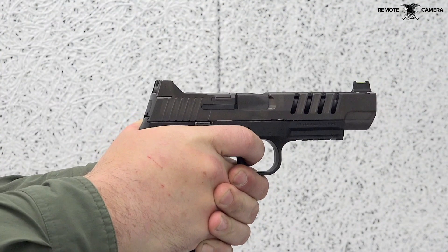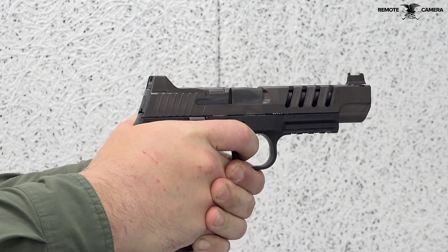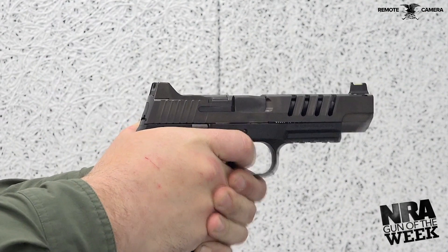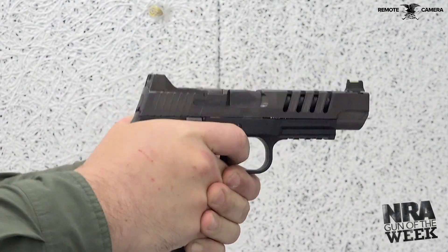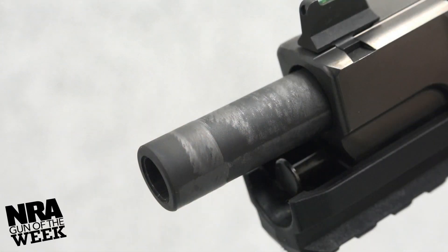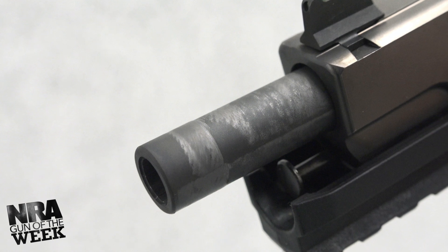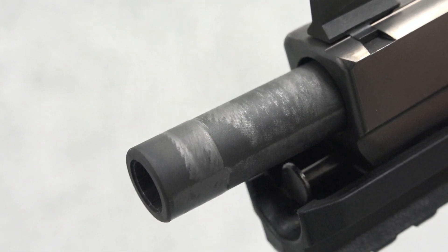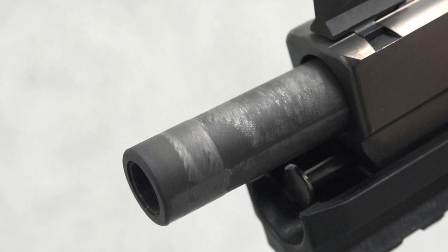The length and slide of the 509 LS Edge also gives you an increased sight radius over other 509 variants, which allows for more consistency on target and increased accuracy at distance. The increased accuracy potential is aided through a 5-inch hammer-forged barrel that features a polished chamber and feed ramp for improved reliability.